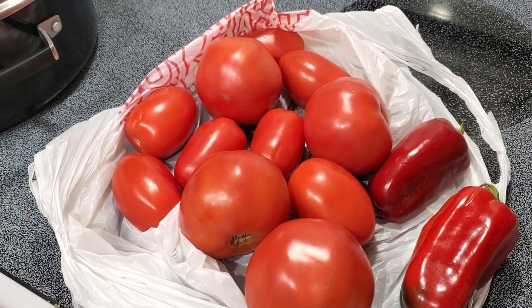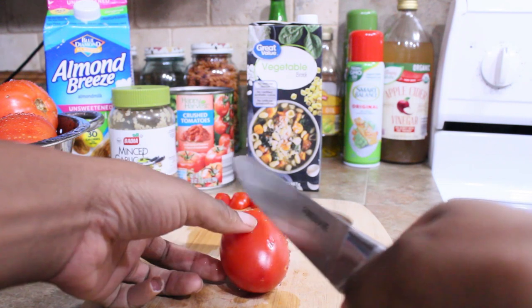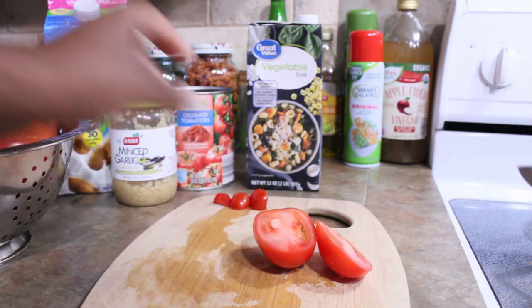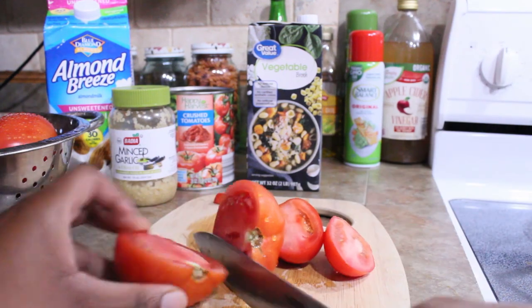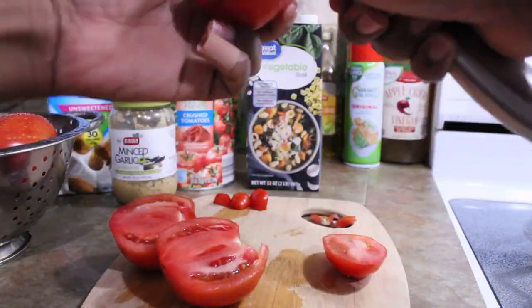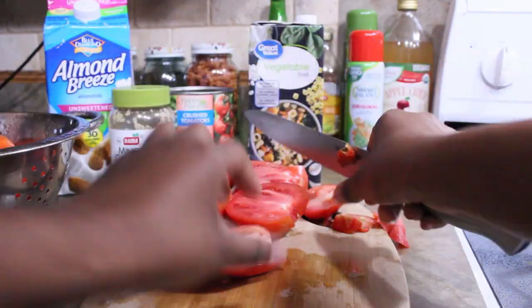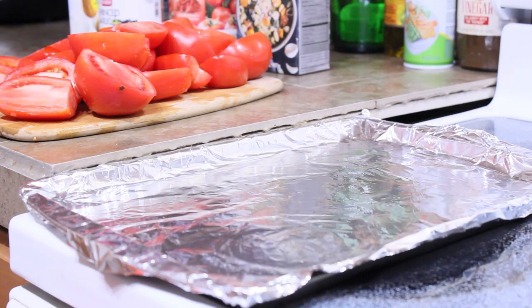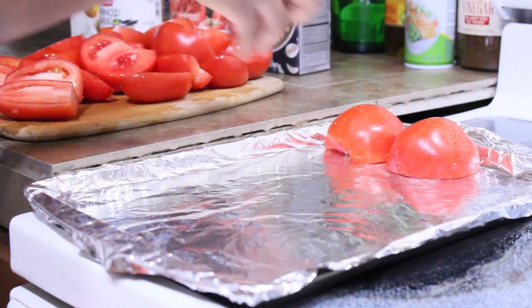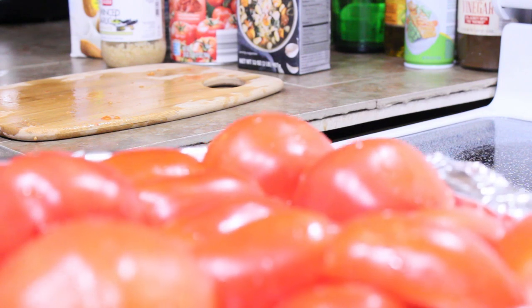All I'm doing is cutting the tomatoes in half and placing them face down on the baking pan. Then I'm just going to put them in the oven and let them roast for about 20 minutes.